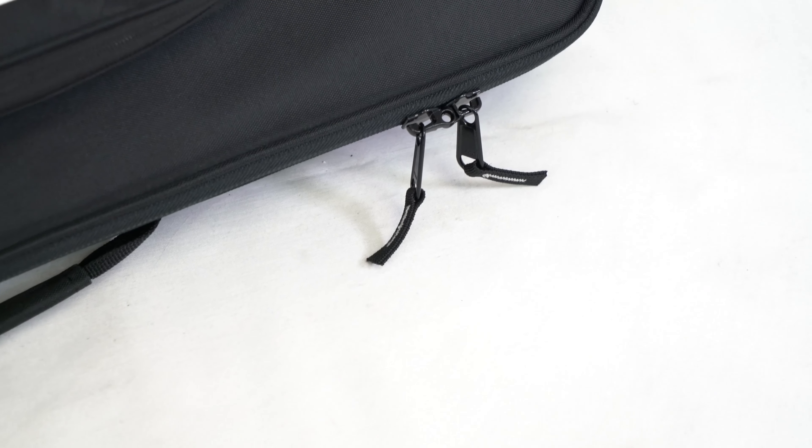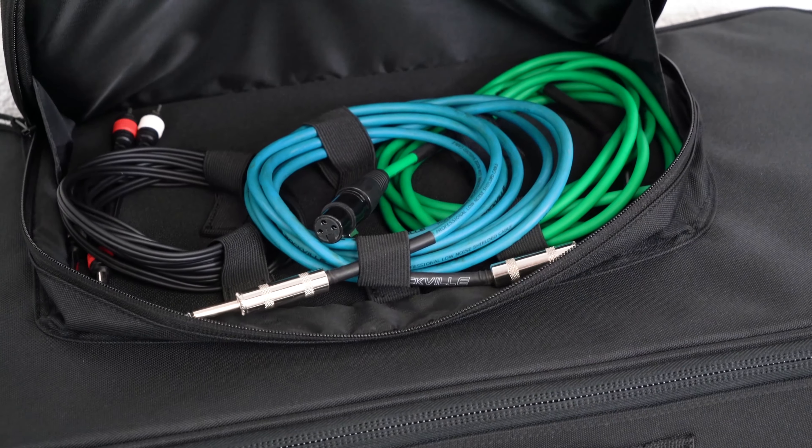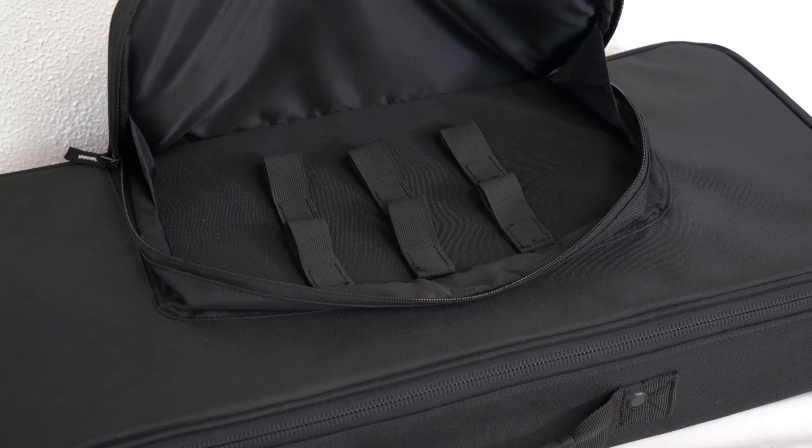We can also run a padlock through the middle of the zippers here for extra security. We also have this front pocket here to keep smaller items like cables, maybe some smaller pedals, and much more.